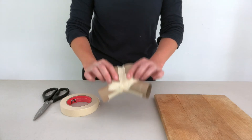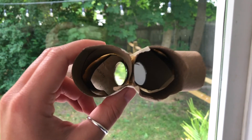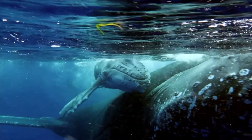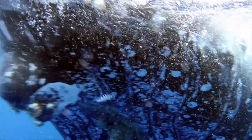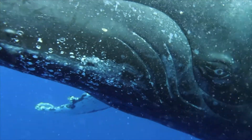Hold the monoculars up to your eyes and point them towards different points in the room. As you do this, think about whether or not you're able to see what's in front of you. See if you can simultaneously focus on everything you are seeing. Whales can see a lot of area with each of their eyes, even more than we can.